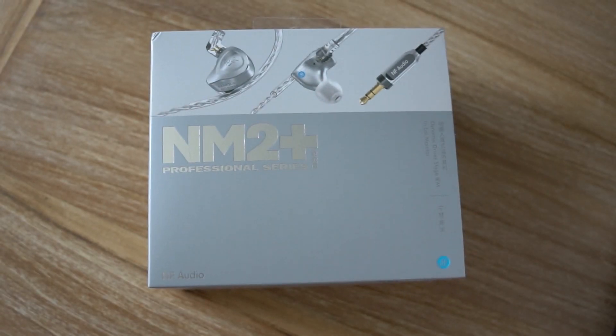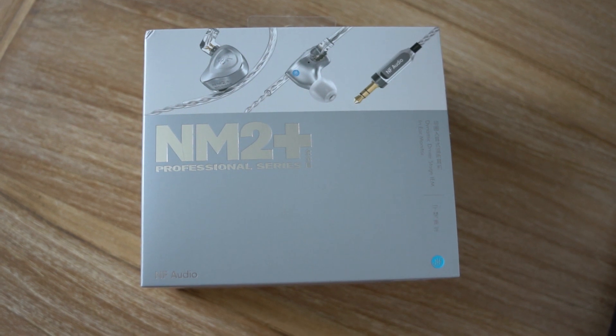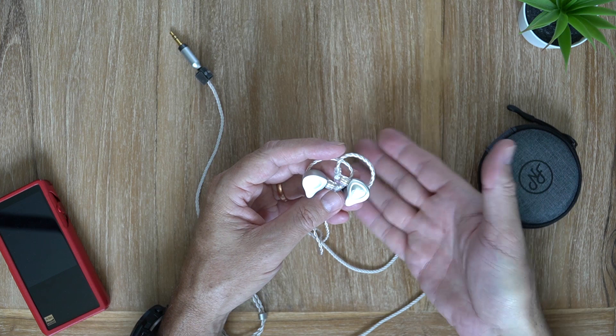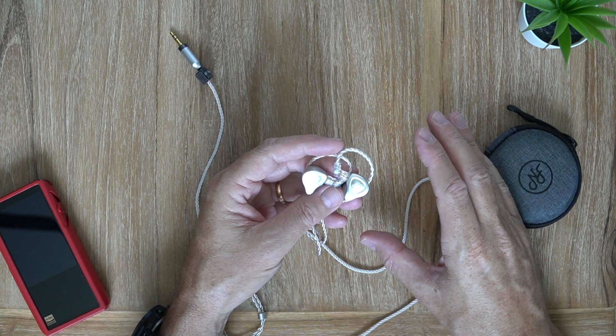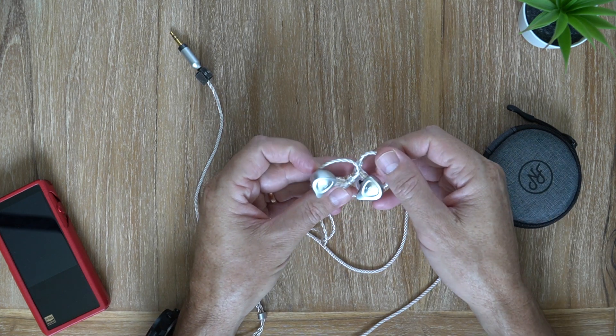It's a fast bass, a very tidy bass — sounds incredibly natural. The attack and decay speed are just spot on. It is a little bit lean, not boosted in level, but it is a gorgeous bass indeed.